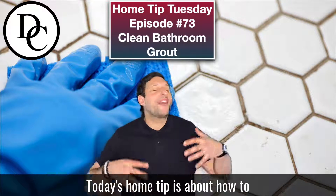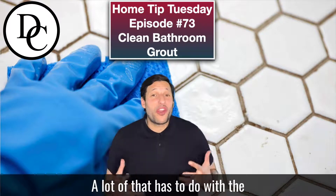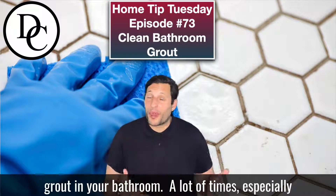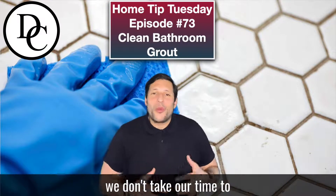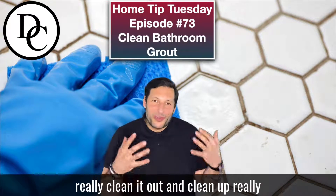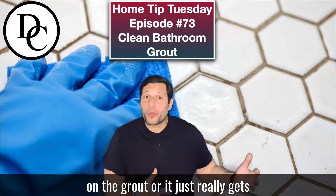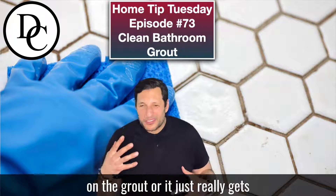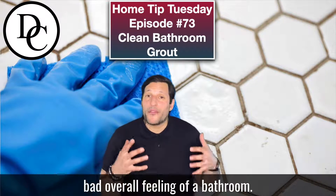Today's home tip is around how to make your bathroom sparkling and clean, and a lot of that has to do with your grout in your bathroom. A lot of times, especially the grout in the shower, we don't take the time to really clean it out, and sometimes mold can actually form on the grout, or it just really gets dark and dingy and gives a bad overall feeling of a bathroom.